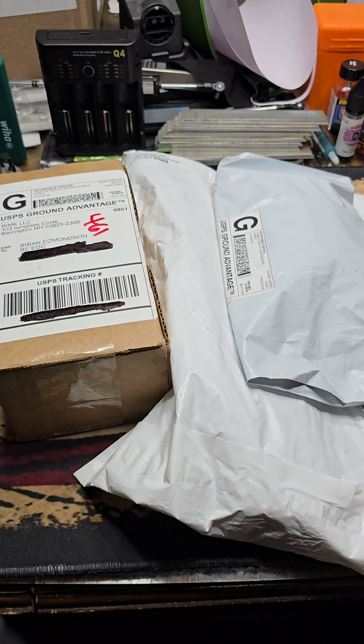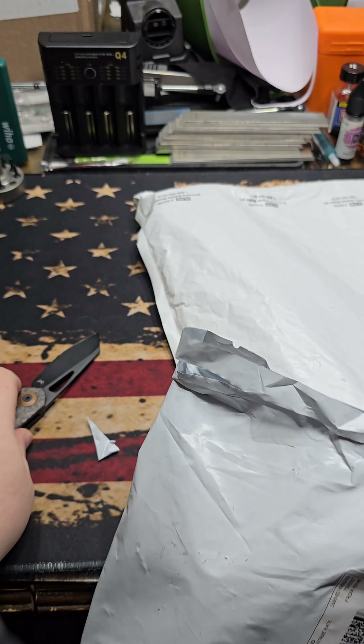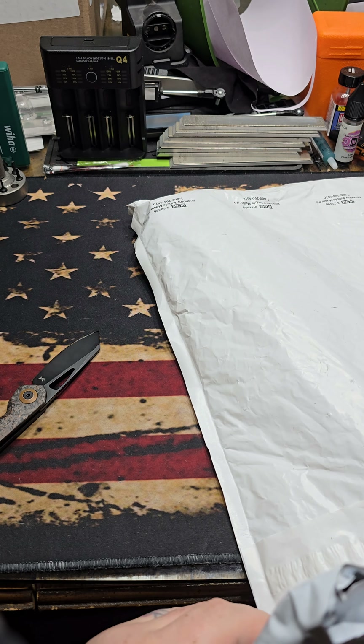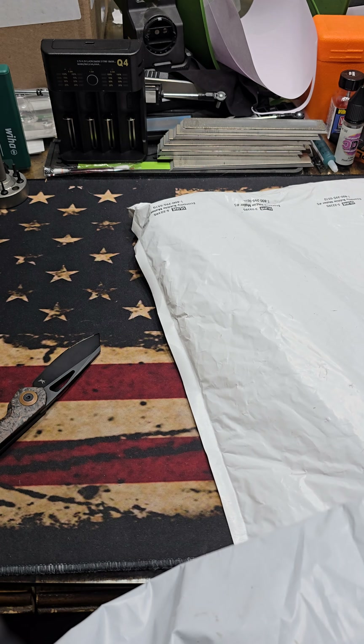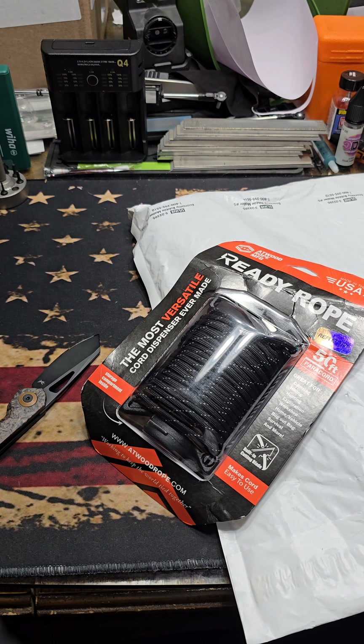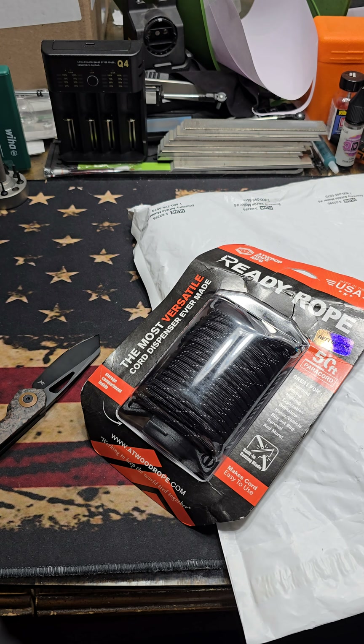So the first one here is from the newest affiliate with the channel — Atwood Rope. This is the Ready Rope. I have been wanting to check these guys out and recently got offered to be an affiliate, so I figured what better time than now. This is the Reflective Black Ready Rope — it's 550 paracord and it's got the built-in cutter and all that stuff. I will do an actual video on this as well. It's USA made stuff. These guys make really awesome products for any kind of cordage that you can think of. I've been really wanting to check them out for a while, so I was really stoked to get on board with that.